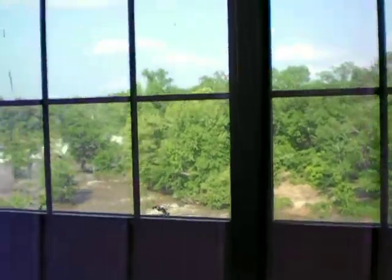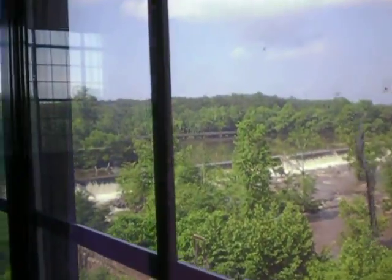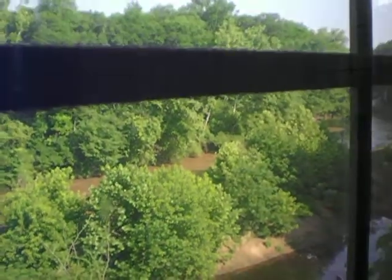So this is the old mill at Whistlestop, where they had to film the Fried Green Tomatoes. And there's the river down there. That's the place where they walked across in the movie, and that's where they pulled the car out of. The old mill.